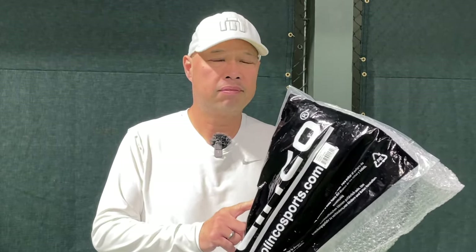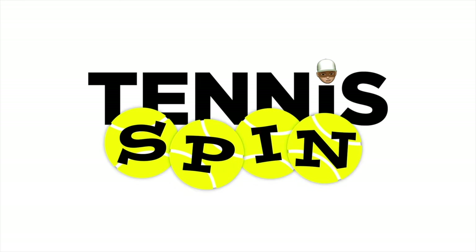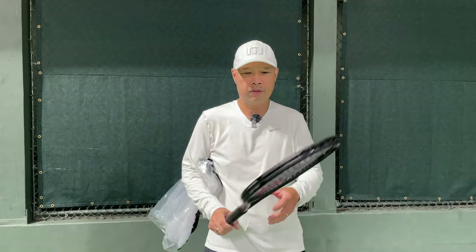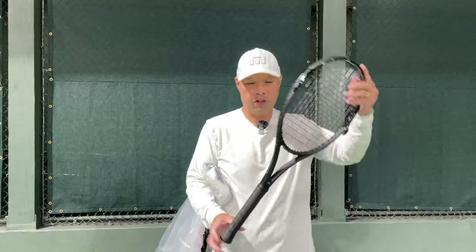Selkirk, new blackout, extended. So we know they make a 27 in the 300 gram, a 27 and a half in the 300 gram. We got a 28 now in the 300 gram? Selkirk Blackout 300, extended, 28 inches long.